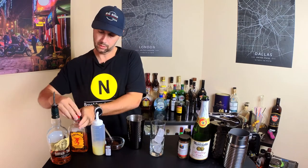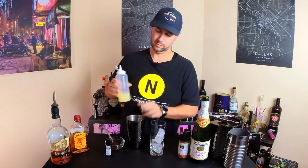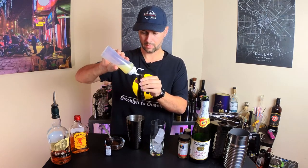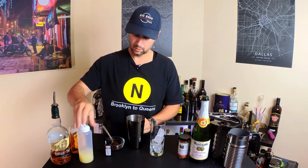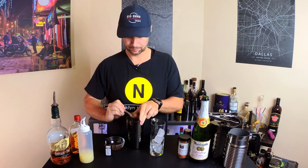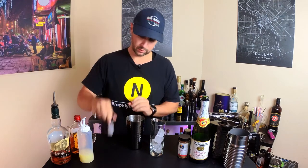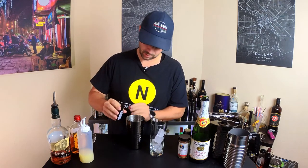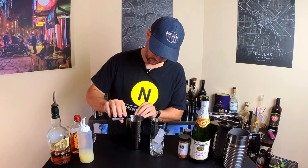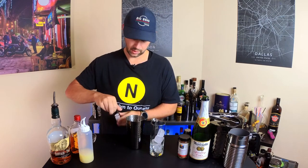I'm going to do a half ounce of lime. A bunch going on here, folks — half ounce of lime. Then a spoonful of apple butter, and a little dash of vanilla extract. I mean a dash — this stuff goes a long way.